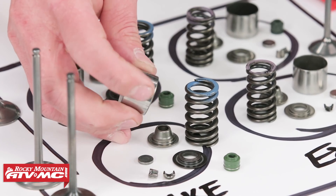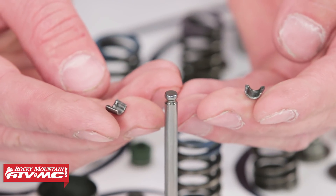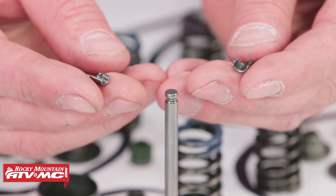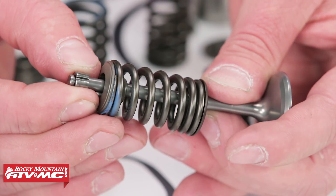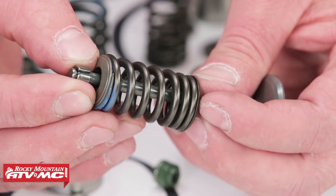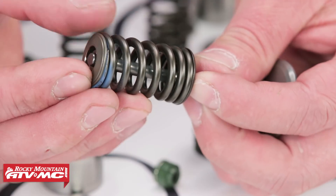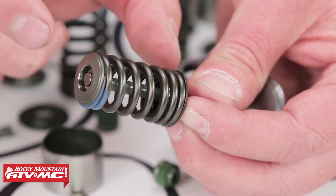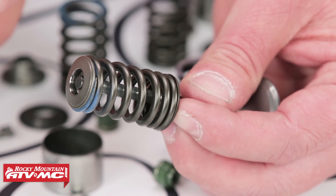Inspect the bucket for galling on the side and the top. The valve keepers are pretty important — you might have to replace them, but these are in good shape so we're going to reuse them. There's a little groove on the inside of the valve keeper that fits into the groove at the top of the valve. When you install them, the spring retainer slides right over the top and is shaped like a V so it presses in on the valve. Basically the spring pressure keeps your valve keepers from falling out.